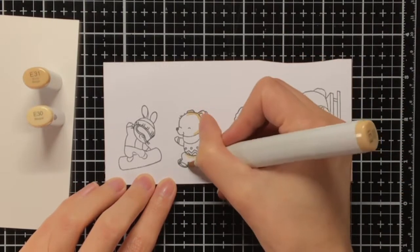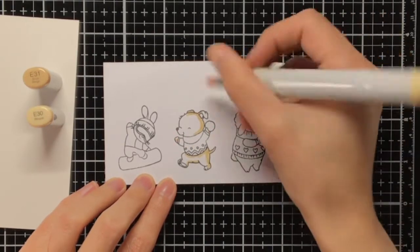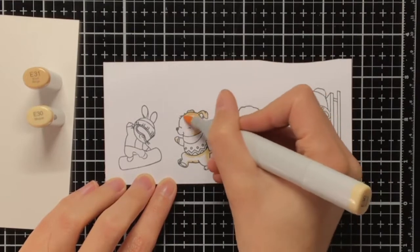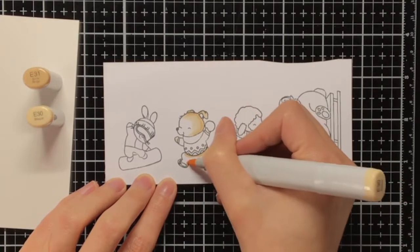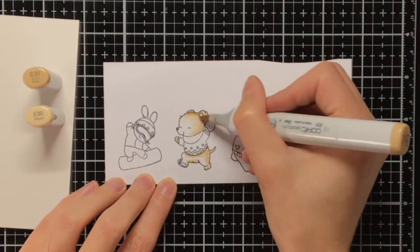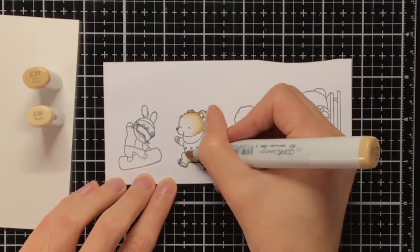For this card I am using two new stamp sets from Mama Elephant. These are part of the latest release and these are Snow Much Fun and Dashing Through the Snow. I stamped the critters with Memento Tuxedo Black ink on perfect colouring paper, as I'm going to do some Copic colouring, and this ink and this paper is perfect for that.